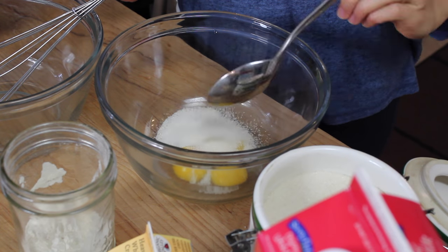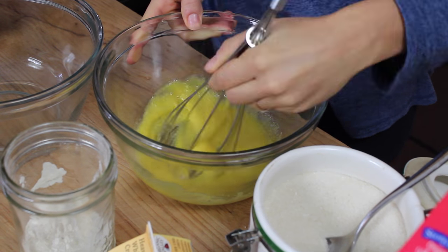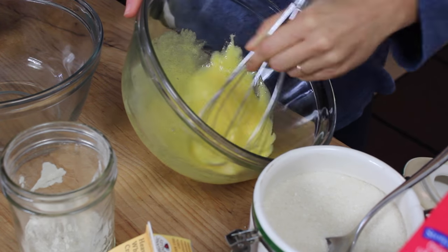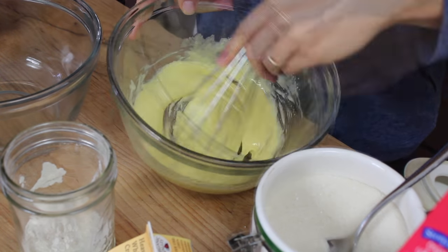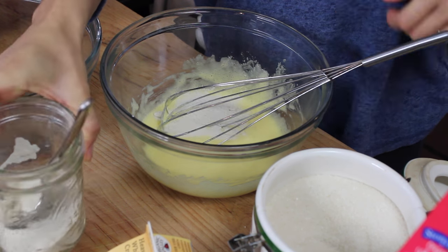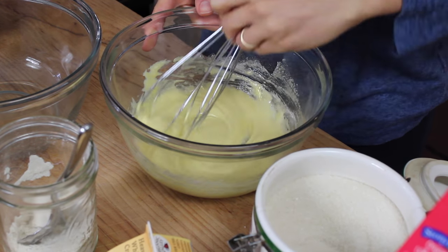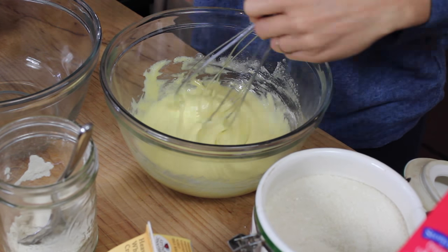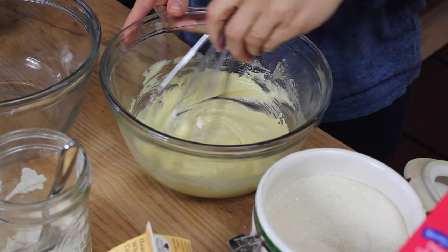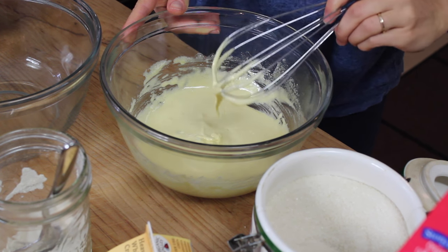The first thing we're going to do is whip the egg yolks with the sugar — 3 tablespoons of sugar — whip it until the egg turns a whitish color. Add the 1½ tablespoon of your flour of choice. You can use all-purpose flour, rice flour, or you can also use potato starch or corn starch. You're going to get a pancake-like consistency.